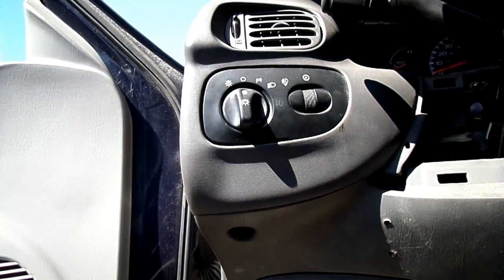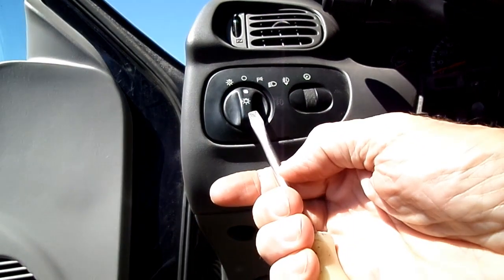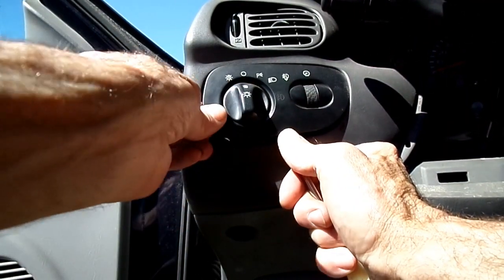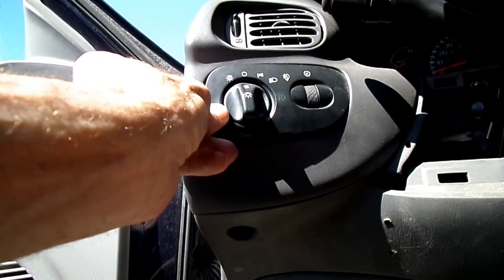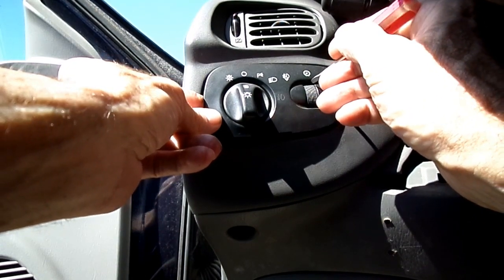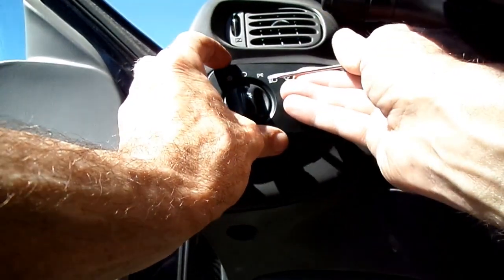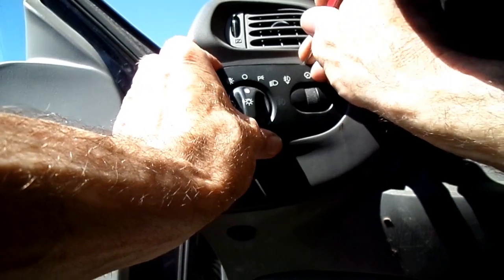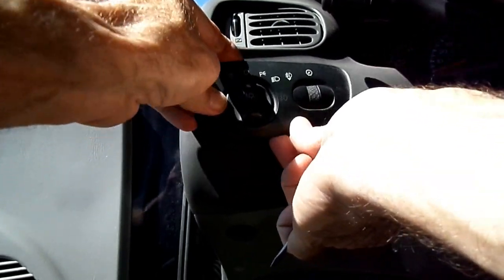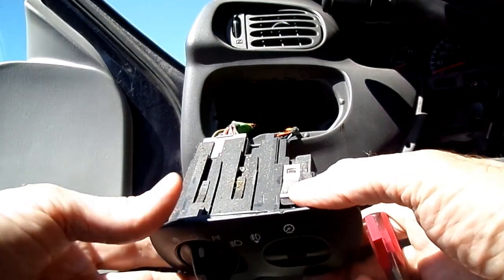On this 2000 and above, there is a little slot right on the bottom where you put a flat-bladed screwdriver in and lift up on it. Now if it binds, look right above the dimmer switch in that area and there will be a clip. Use a very small screwdriver, get in there, and push down the clip like that, and then we can remove our switch.